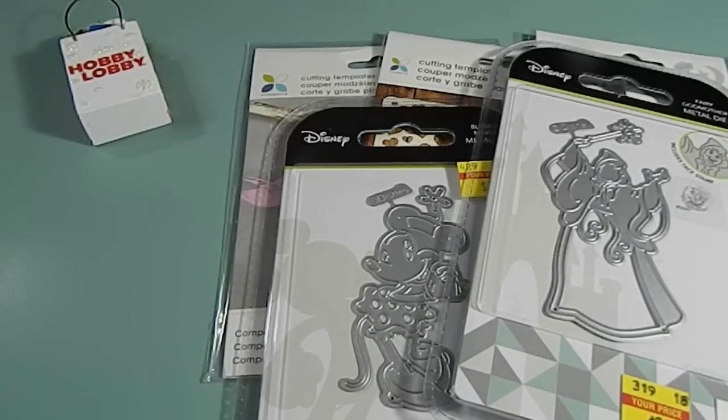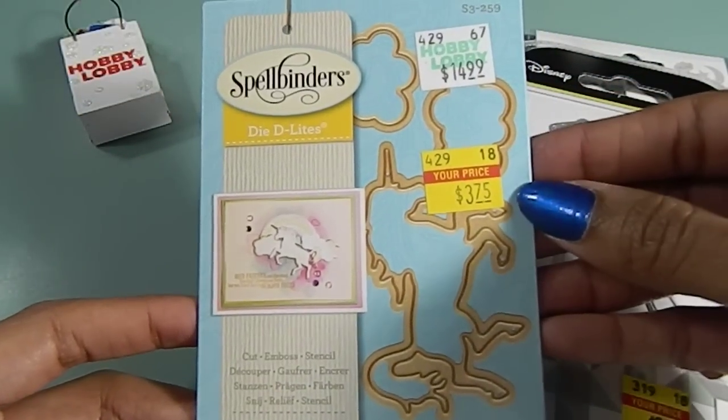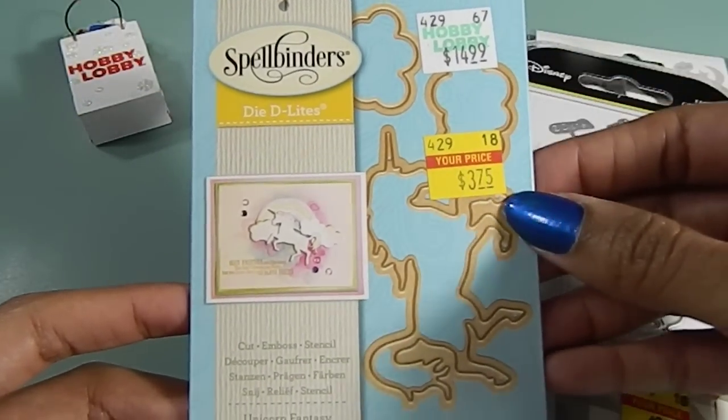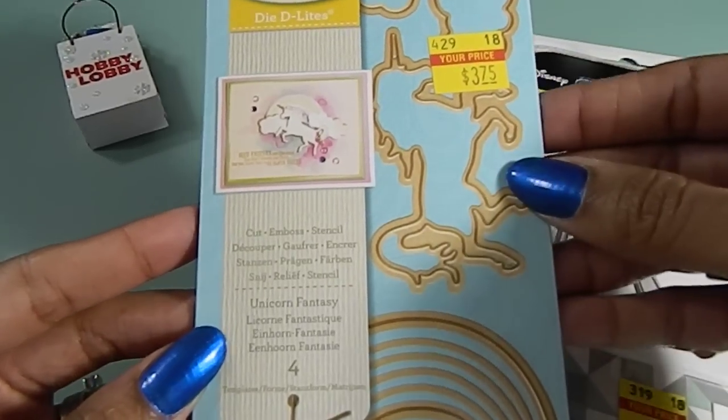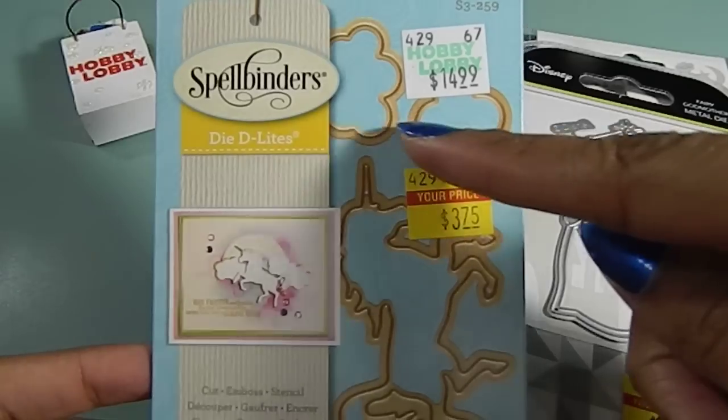Now on to my Spellbinders. For my Spellbinders, I found the Unicorn and it was priced at $3.75 — it was originally $14.99. This one has four dies inside of it: it has the Rainbow, the Unicorn, and the Clouds.